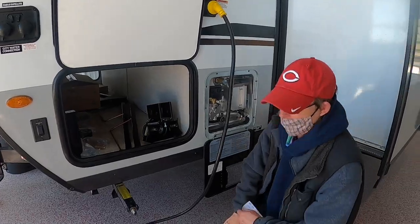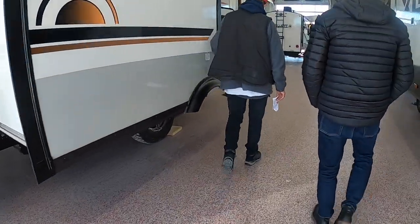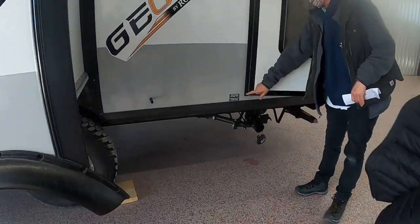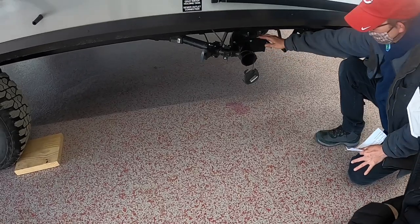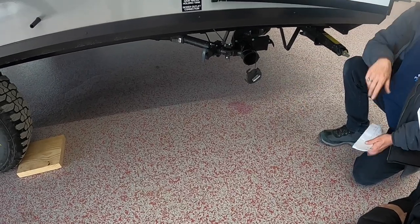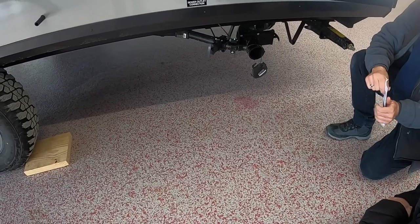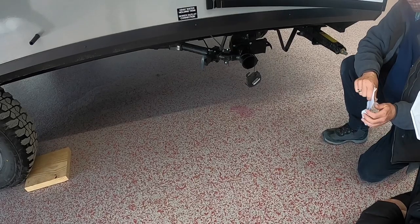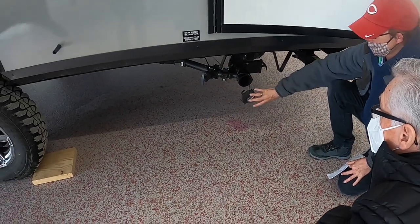This is just a bumper for the door. Here is your waste system — you have gray and black tanks, and your main hookup right there. I'll double-check inside to make sure they're empty before pulling, because sometimes things get overlooked.